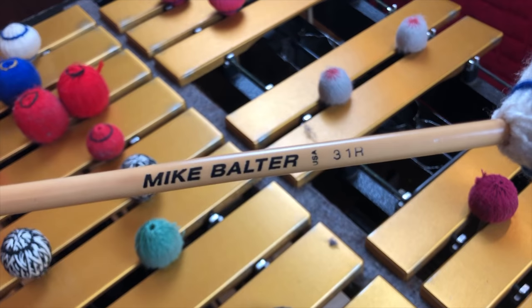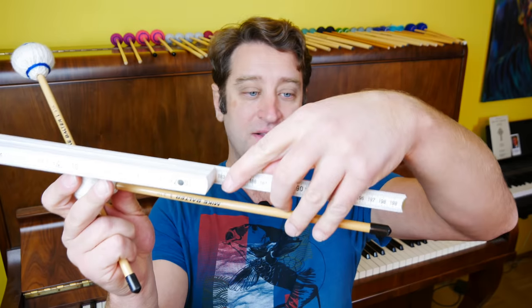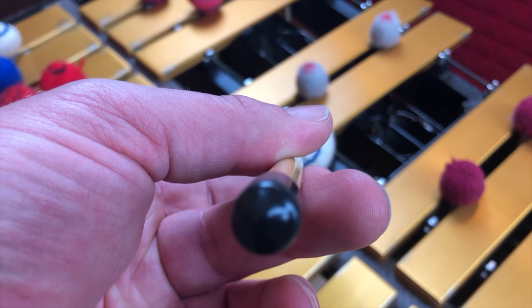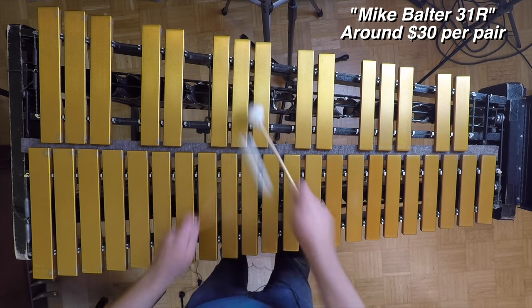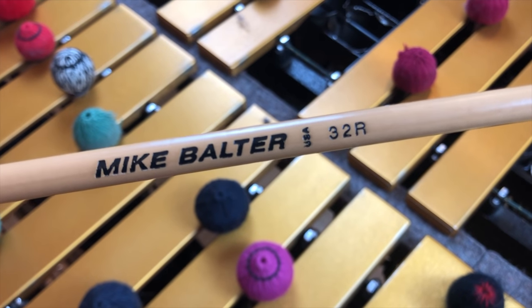These are Mike Balter 31Rs. These are sort of modeled after the Albright mallet. They're much shorter — exactly 30 centimeters in length. They're pretty light, although the head can be heavy on mallets like this; these are very light. The thing I don't like is that they're really hard. I also have the companion mallet, the 32R. In my opinion, these are too soft and those are too hard — if there was something exactly in the middle, it would be perfect.